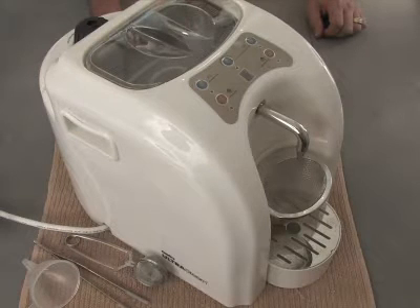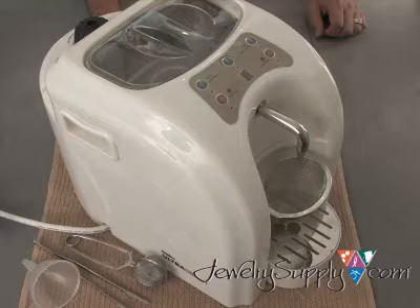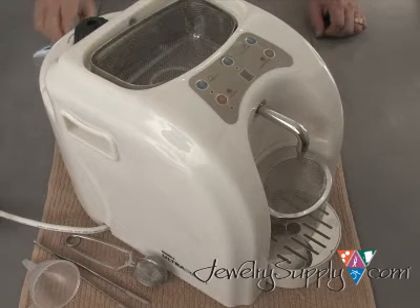The GemOro ST366 Ultra Steam Cleaner combines the best cleaning technologies together in one compact unit. It features a powerful one-pint ultrasonic cleaner and a high-pressure steam cleaner capable of producing up to 65 pounds of pressure.